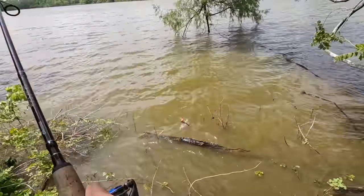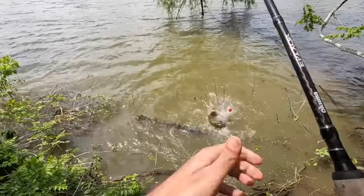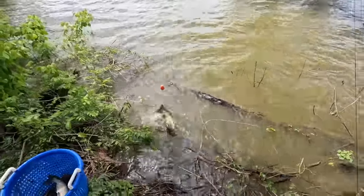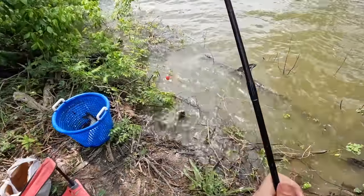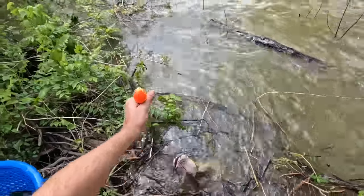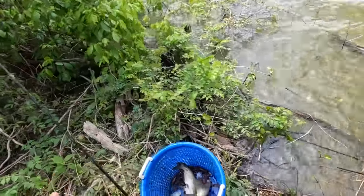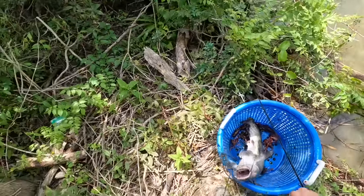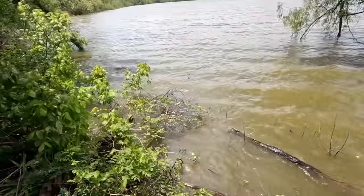Come on buddy, get on up here — there we go, y'all! That's a good one! We caught a few; I had a lot of them come off and I really don't know what that was all about.